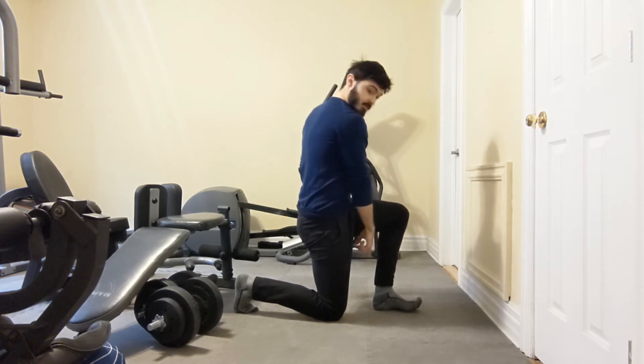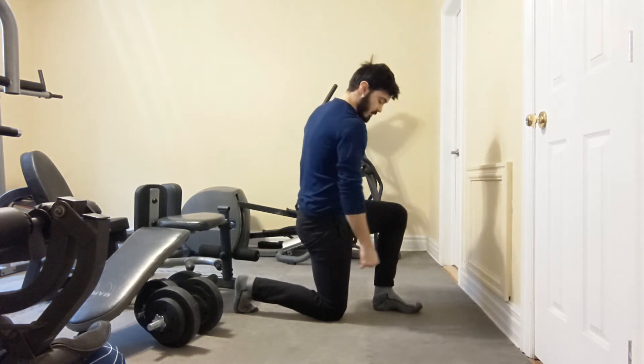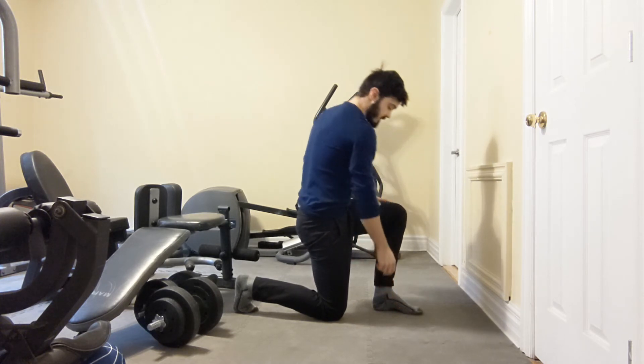We're going to place our weight on the outside of our heel. And if the big toe comes up, place the big toe on the ground. You're going to feel some tension on the outside of the ankle and also inside the arch of the foot.